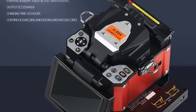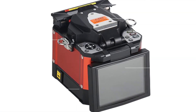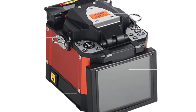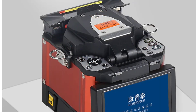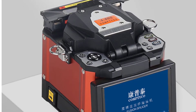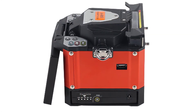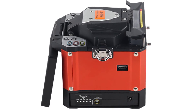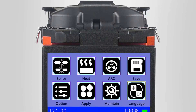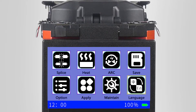It can also be used for manual splicing in the field. The AUAA80's is an automatic fiber-optic fusion splicer machine offering a full range of fiber-optic splicing and fusion equipment solutions.